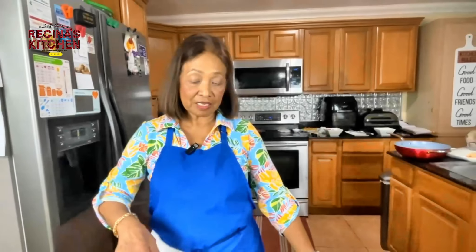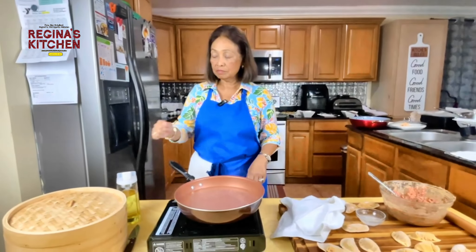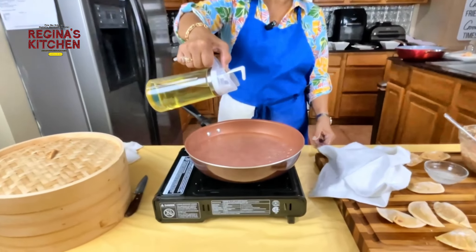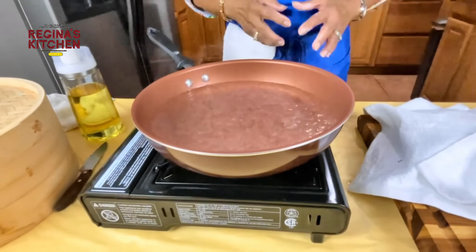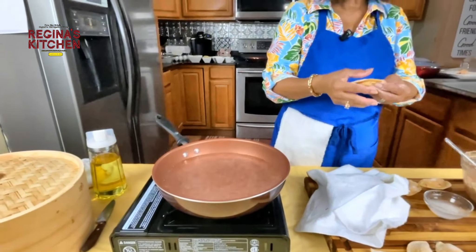The boiling water is ready for our beef dumplings. I want to add a little oil to the water so they don't stick together. The beef is a good one to boil.